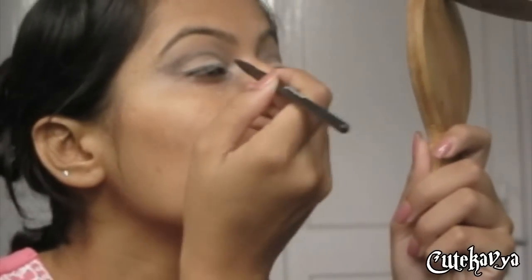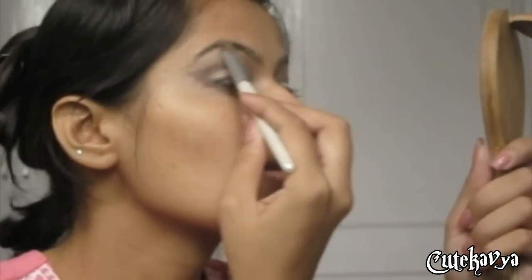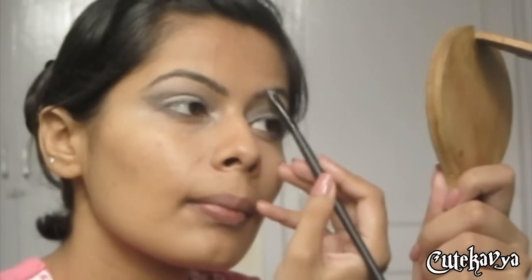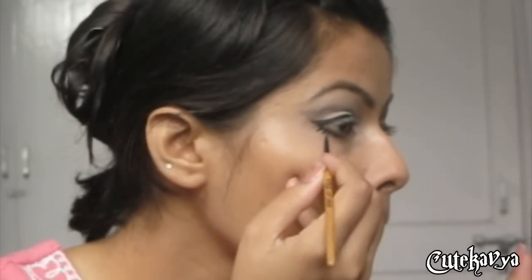Now line your eyes with a black eyeshadow. Now apply a highlight color to your brow bone and define your eyebrows. Now apply a liquid liner to your upper and lower lash, and to your lower lash start creating small lines. These lines will give an illusion of doll-like eyes.